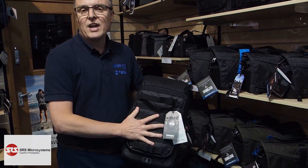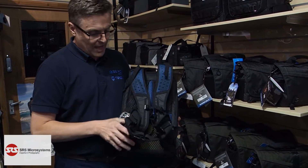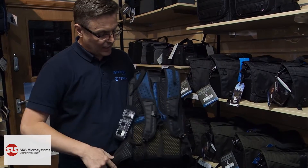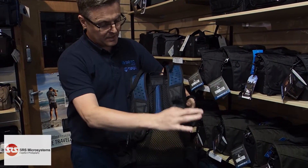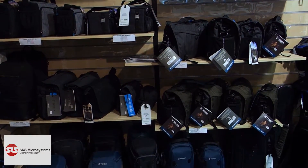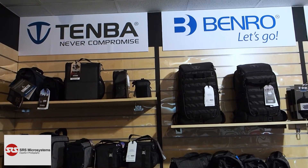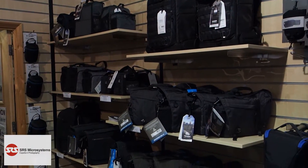If you need extra space on the outside of the bag, we've got tripod straps and also MOLLE straps so you can attach extra cases to the outside. The strap system is completely adjustable — you've got harnesses for the waist, shoulder harnesses, and you can also increase the height of the harness.